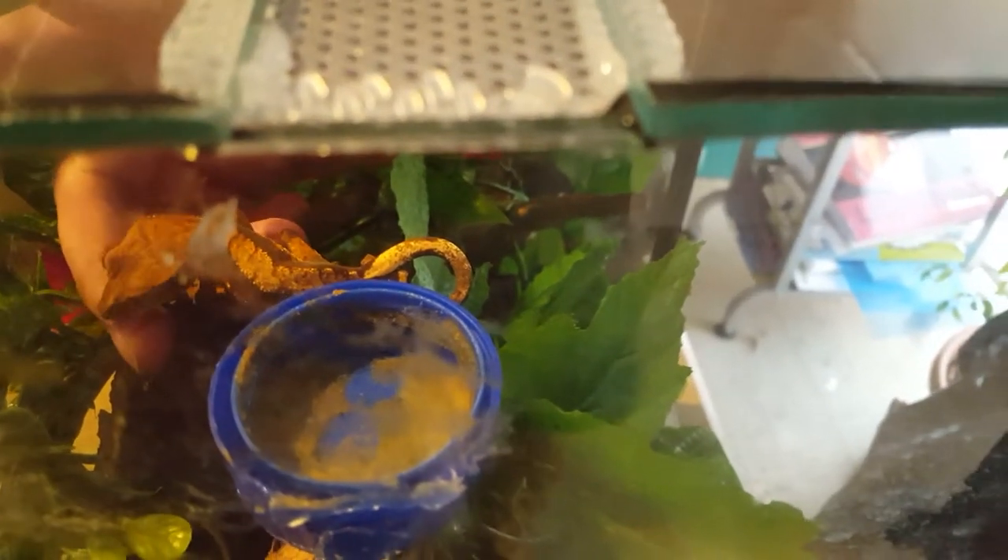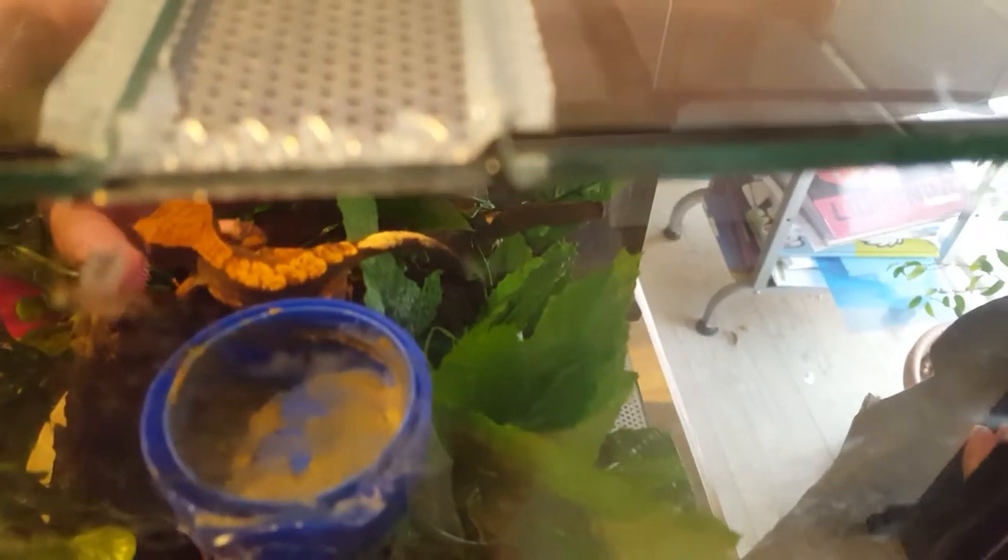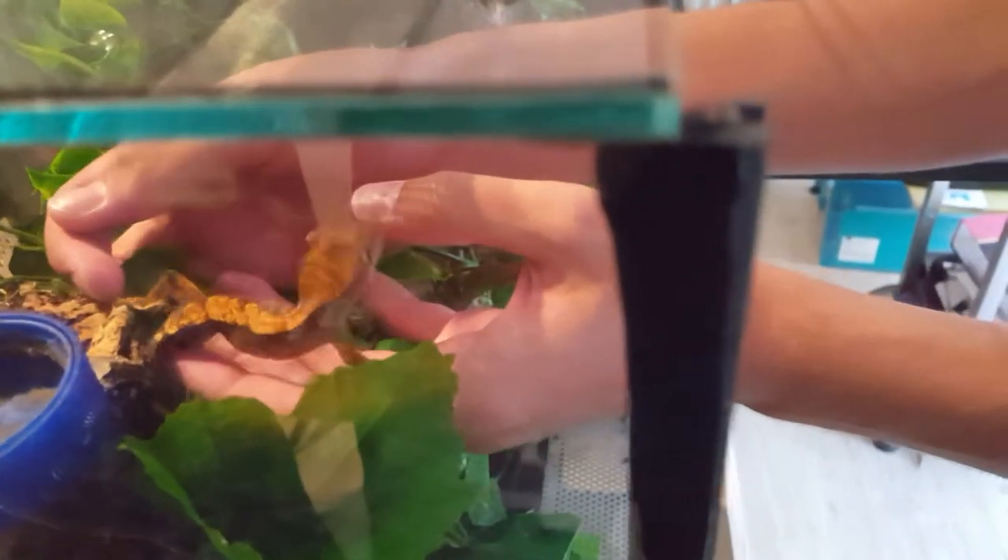I made a couple of videos on how I set the setup up. I've added more plants in since then and it looks pretty neat now. Since the plants had grown in, rooted, and were sturdy, I figured it was time to move the crested gecko in.